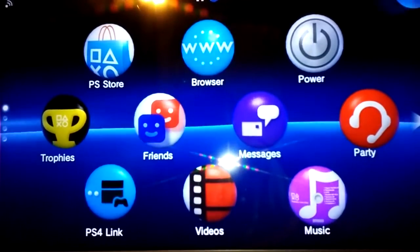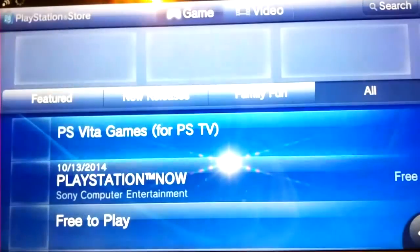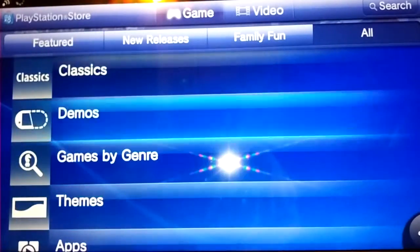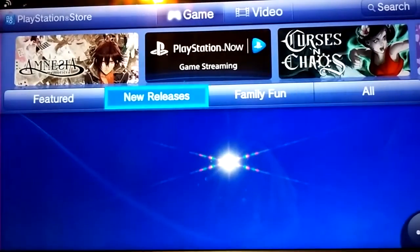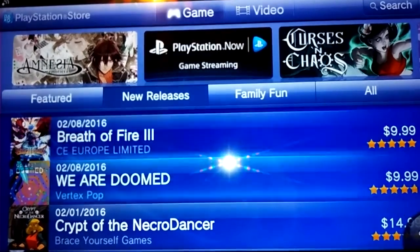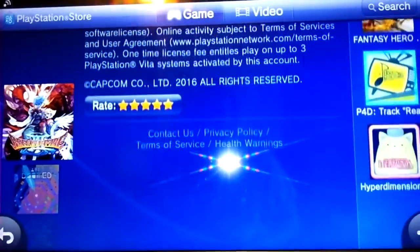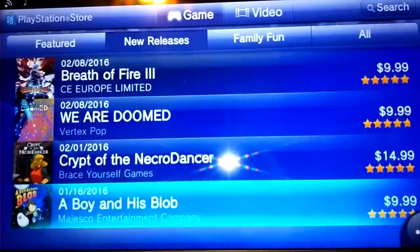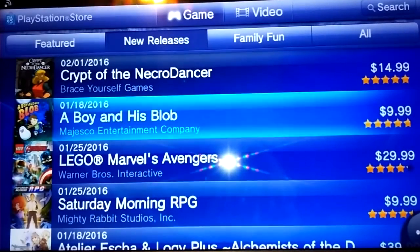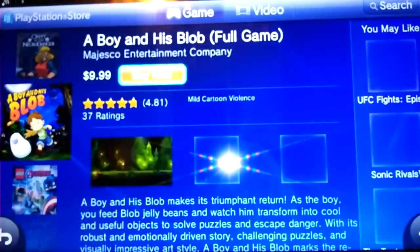The last thing I'm going to be showing you guys is the PlayStation Store. If you have a Vita, you're going to see pretty much the same stuff, but this one's tailored specifically to the PlayStation TV, so the games you see on here will work on PlayStation TV. Let's check out new releases. Breath of Fire 3 is a game I plan on picking up — this is a PSP game that was literally just released two days ago and works on the system. A Boy and His Blob is another great game, originally on the Wii, and it finally got released on the PlayStation TV with really nice graphics.